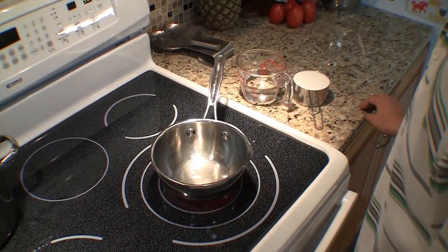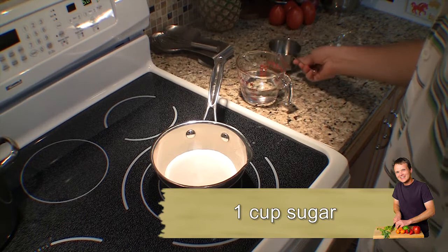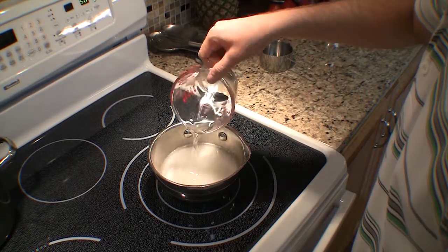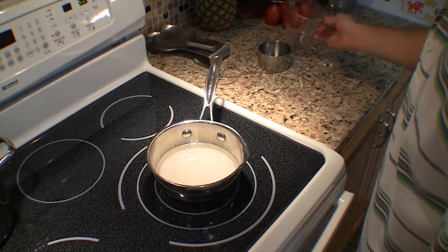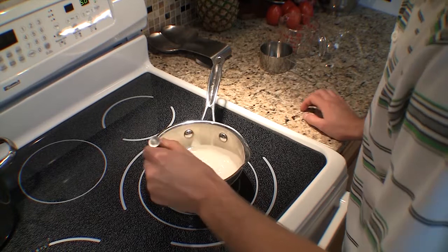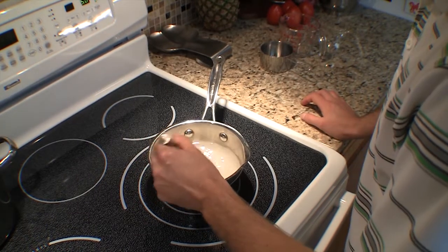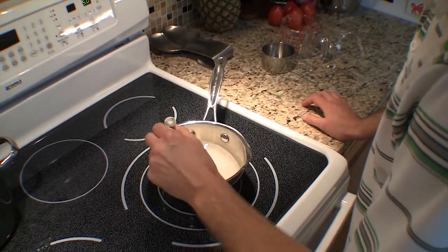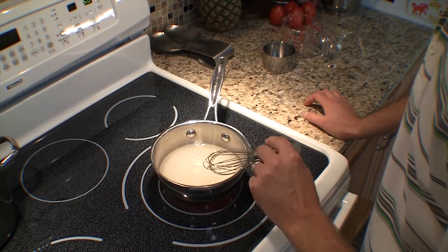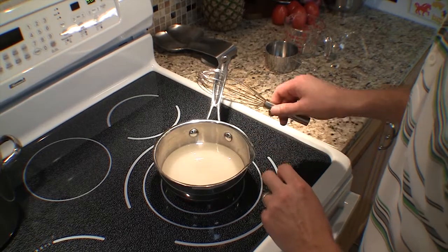They call this simple syrup for a reason. All you really need is equal parts sugar — I'm using a cup here — and water, a cup of filtered water. Using filtered water means you don't have to worry about floaties or any off flavors. Bring this together over medium heat and give it a stir every once in a while to make sure nothing sticks to the bottom. You use medium heat to make sure you don't end up burning things if you walk away from the stove. As you stir occasionally, it's going to start to clear up, and by the time it comes to a boil, it'll be clear and ready to go.